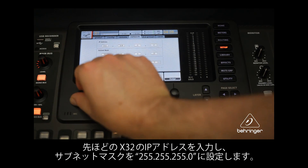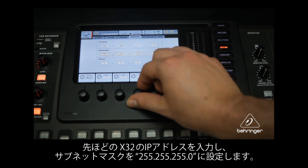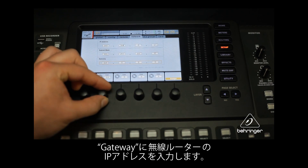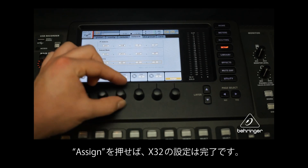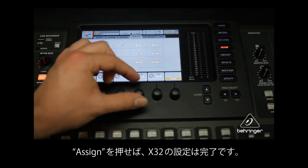Enter the IP address you chose for the X32, then set the subnet mask to 255.255.255.0. Next, enter the wireless router's IP address in the Gateway field. Push the rotary encoder under Assign to finalize the setup. The console setup is now complete.